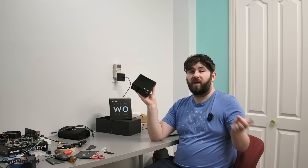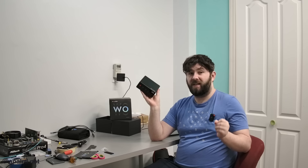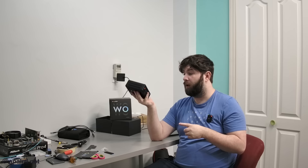Hello everyone. Today I'm taking a look at this mini PC, the Paladin W04. This guy has a Ryzen 5 7640HS mobile CPU and Radeon 760 graphics, mobile of course.